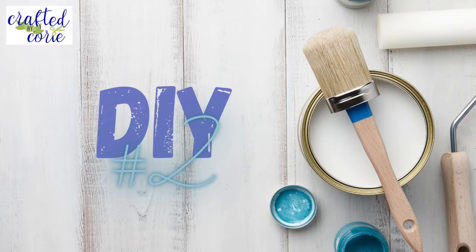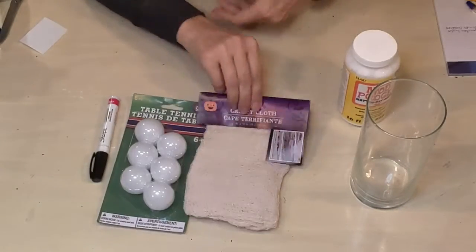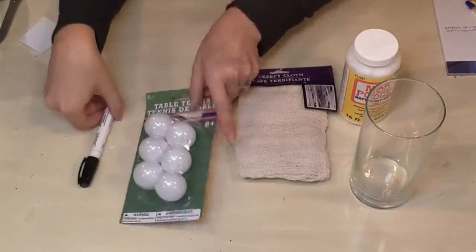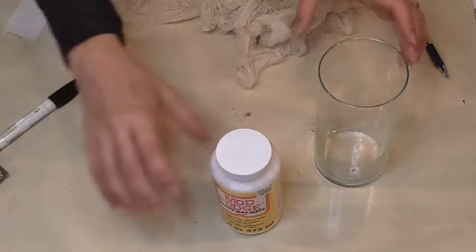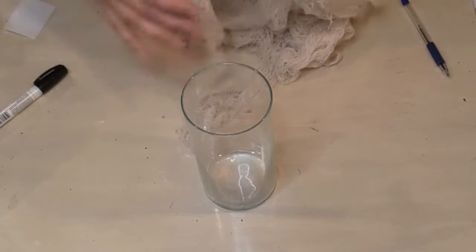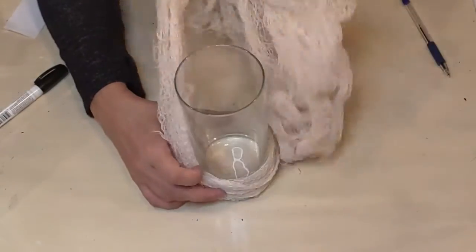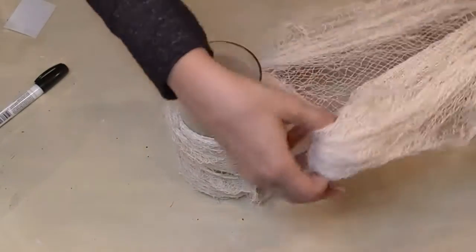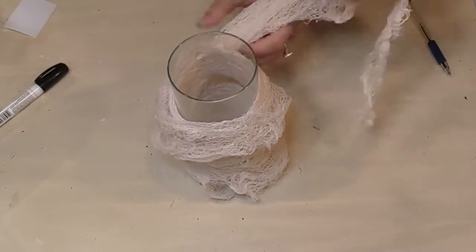Here we go for DIY number two and the first craft project. For this, we're going to use a vase from Dollar Tree, some Mod Podge — doesn't matter what kind — the creepy cloth from Dollar Tree, a ping pong ball from Dollar Tree, and then a Sharpie black paint marker. You could also just use a regular Sharpie marker. So I'm trying to figure out how I want to work with this creepy cloth at first. I completely opened it all up, started with one corner, wrapping it around and trying to see how it would sit on the glass.